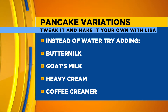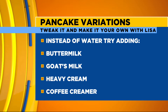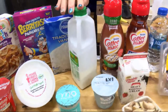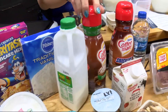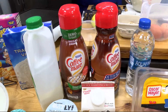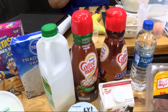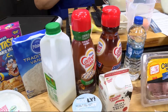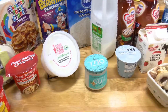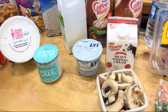Instead of water, here are some other things you can try. You can do buttermilk, you can do regular milk. Did you know that you could use your coffee creamers? That would make it nice and rich and decadent. You could do heavy whipping cream or half and half. You could add a yogurt — a goat yogurt, an oat yogurt, or a non-dairy yogurt if you're watching your dairy intake.